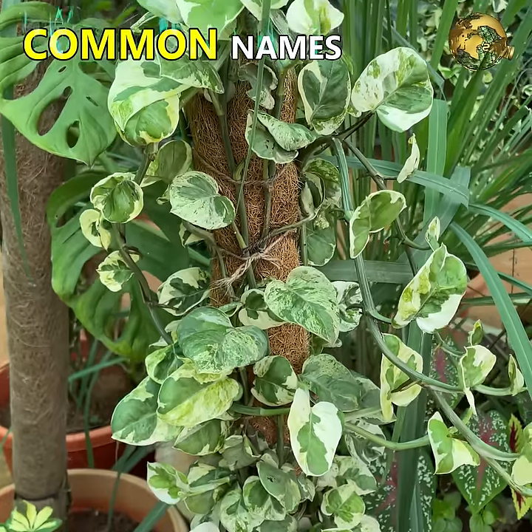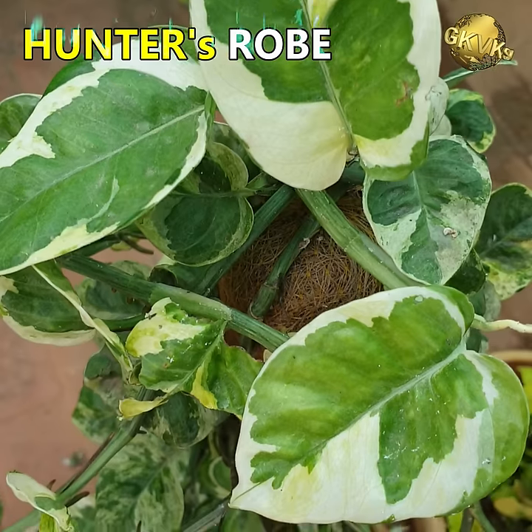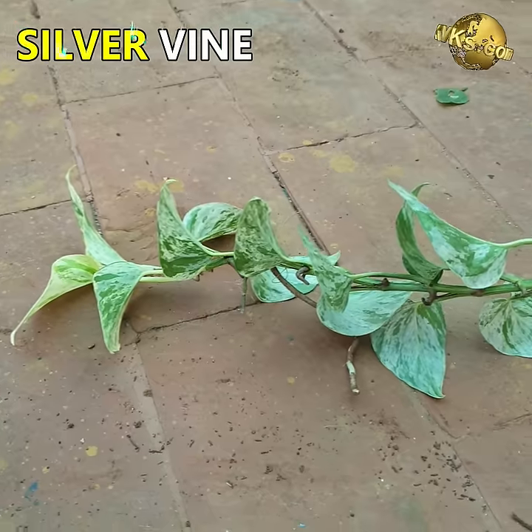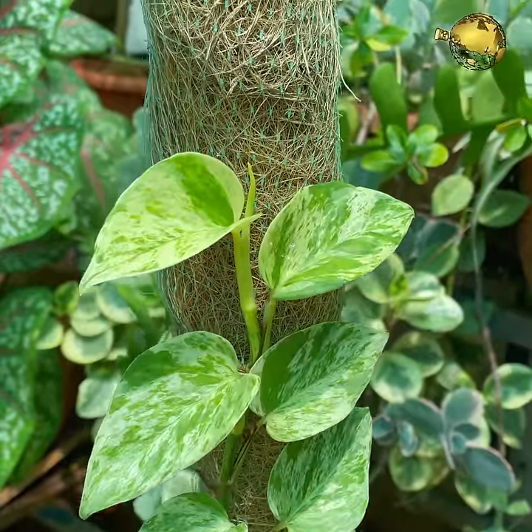It has many common names like the Golden Pothos, Sea Loan Creeper, Hunter's Robe, Ivy Arum, Silver Vine, Marble Coin, Tarawine, Devil's Vine or Devil's Ivy, and so on.